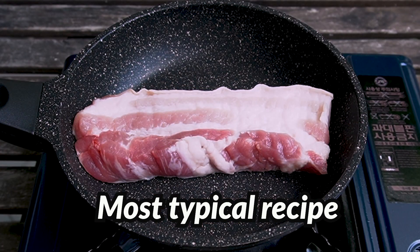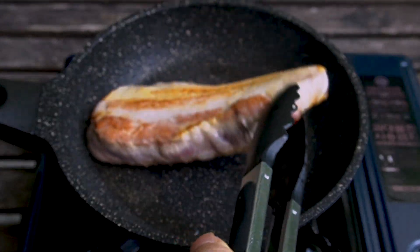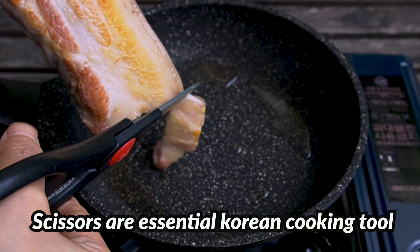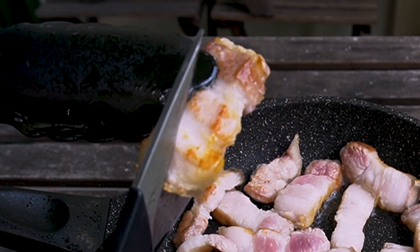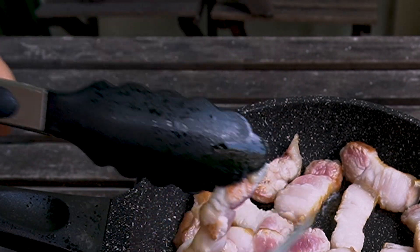The most common way: in high heat, fry samgyebsal on both sides for 1 minute each. Lower the heat to medium, then cut your samgyebsal using cooking scissors. If each piece is too big, please cut it long, not the other way.